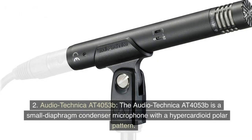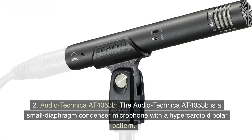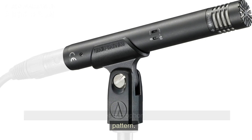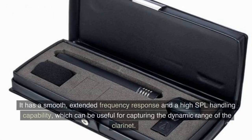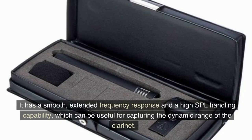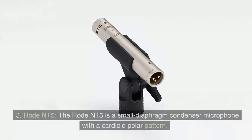Audio-Technica AT4053B. The Audio-Technica AT4053B is a small diaphragm condenser microphone with a hypercardioid polar pattern. It has a smooth, extended frequency response and a high SPL handling capability, which can be useful for capturing the dynamic range of the clarinet.